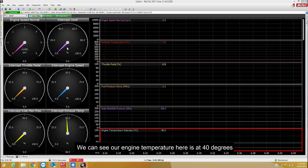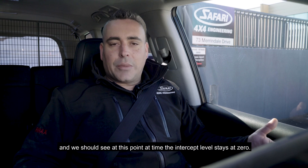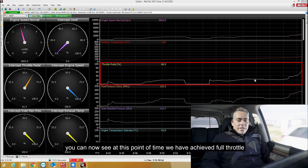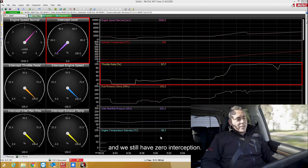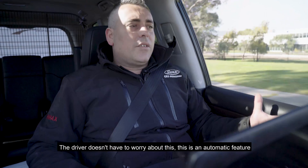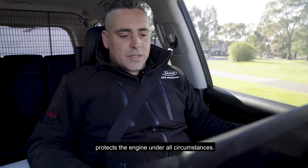We're now going to pull out onto the road and accelerate the vehicle at full throttle. Engine temperature is at 40 degrees and throttle position is at zero. We will see this go to 100% throttle position, indicating full factory original power, and the intercept level should stay at zero, indicating no additional power while the vehicle is cold. You can see engine RPM at the top, exhaust gas temperature, and throttle position. We've achieved full throttle and have zero intercept — a clear demonstration of how the vehicle is protected by the RMAX ECU while cold. This is an automatic feature that protects the engine under all circumstances, no matter the application.